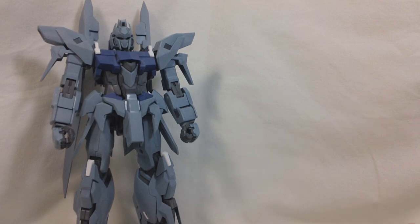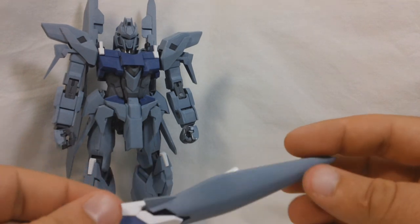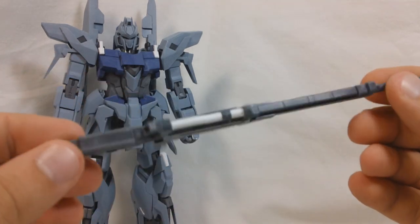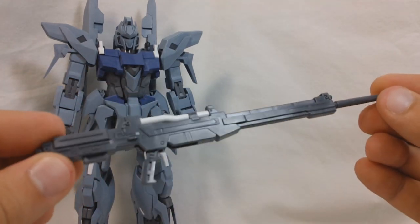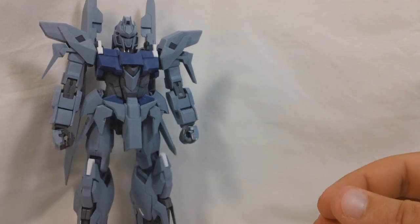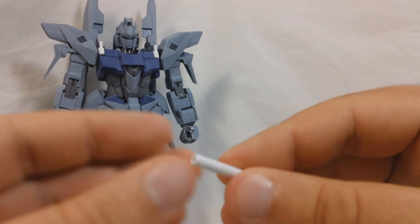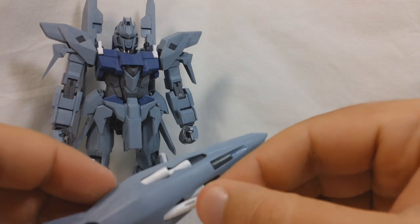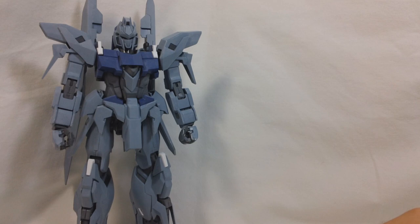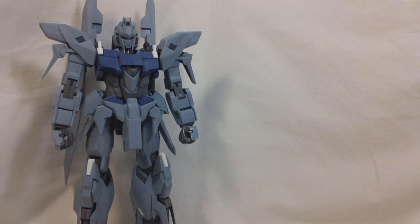As far as stuff you get with the kit, you obviously get a Master Grade Delta Plus. It comes with a shield. You get a beam rifle, which is the same beam rifle that came with the Master Grade Rezel — I made that same mistake in the unboxing video. You get two beam saber handles that actually go into the shield. You already saw the beam saber blades. You also get two extra ammo packs for the beam rifle, so that's a total of three.